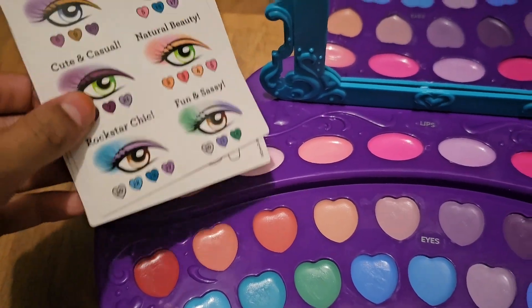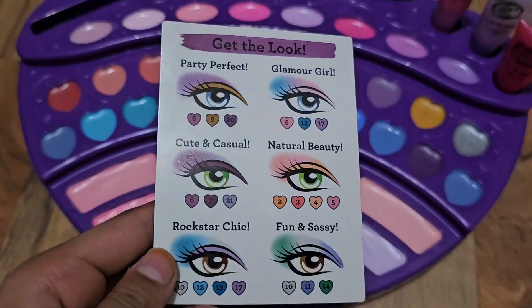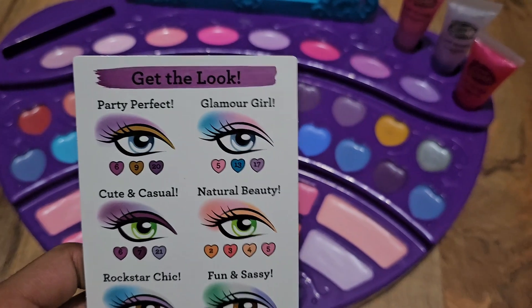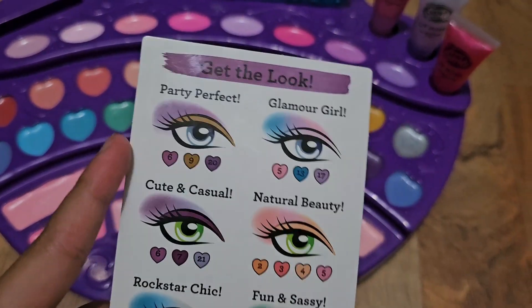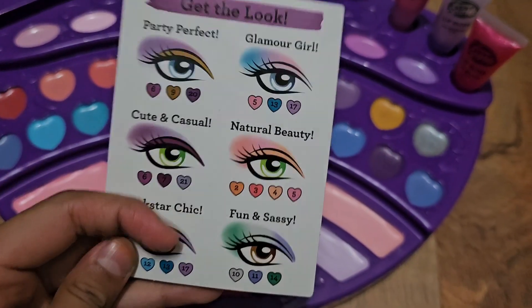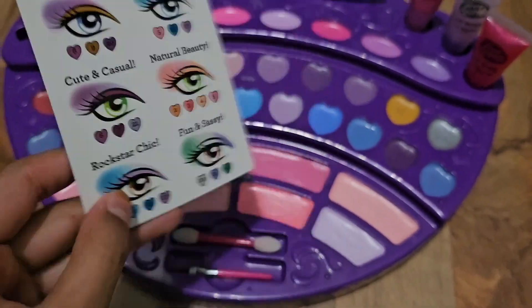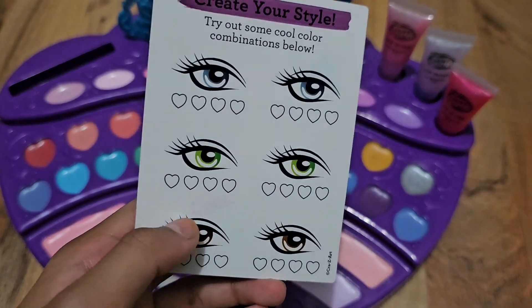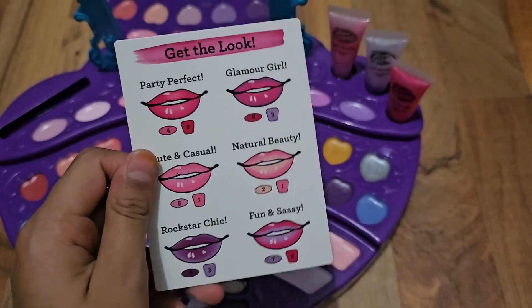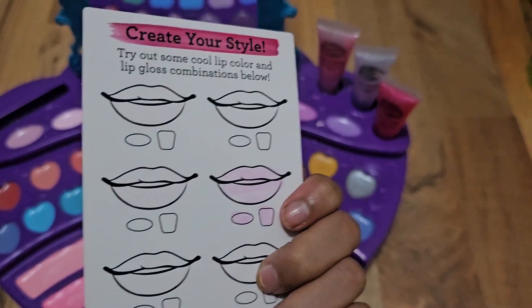We've got these cards — let me show you them. We've got some eyeshade cards, and the numbers tell you which shade it is. You can also tell by the color, and you can also do your own. Same with the lips — you can also do your own designs.